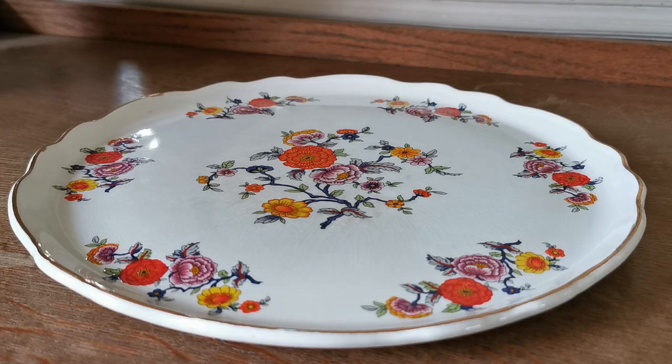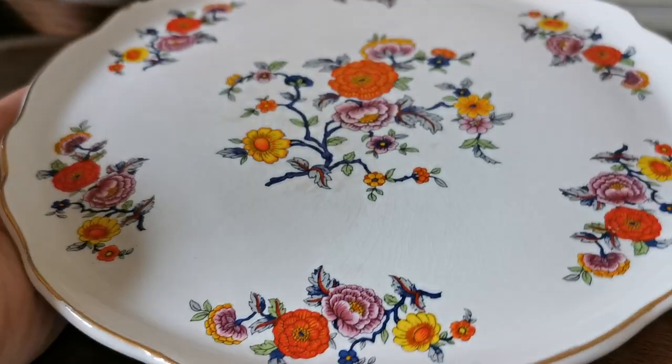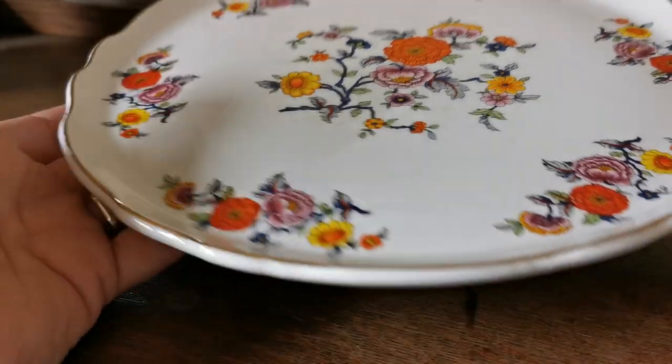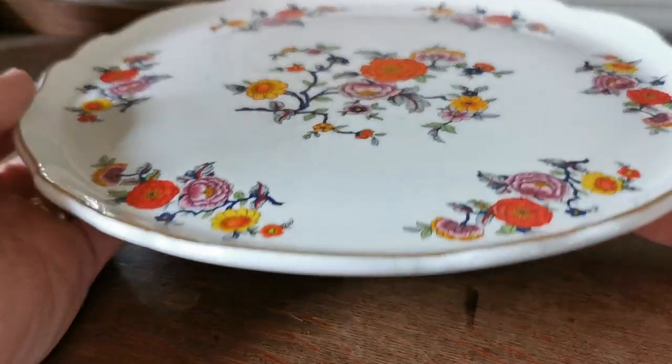Welcome to Vintage Farmhouse Antiques. A nice piece of James Kent Old Foley china to show you — a Chinese tree type of design. It's not absolutely original Chinese tree, but it's a little cabinet plate or tray.